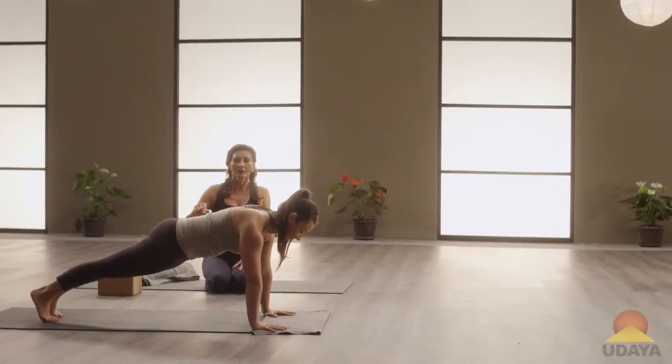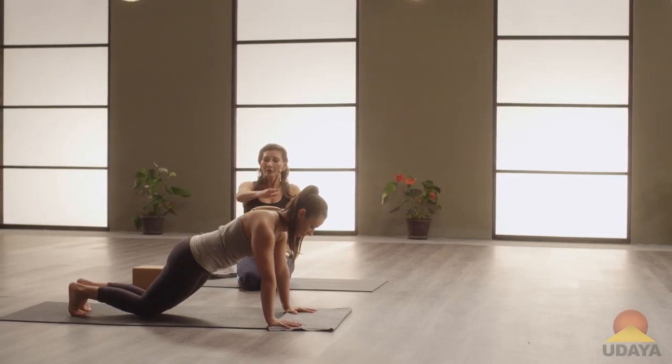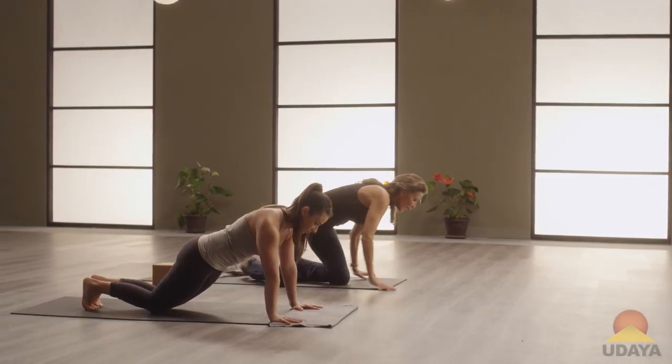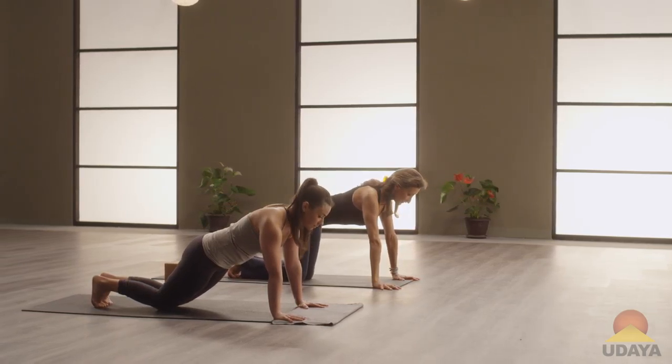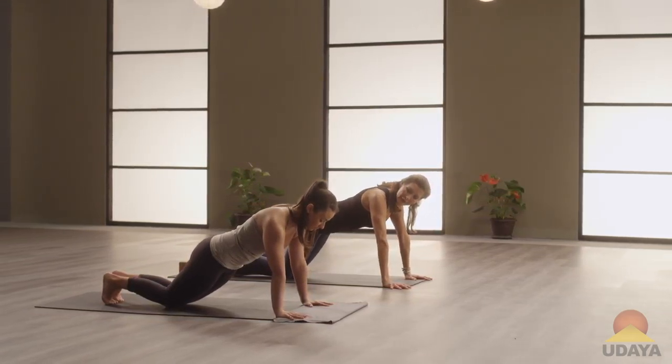With her exhalation, she's going to bring her knees to the floor, and you stop. Notice that there's still the shape of the plank — it's a bit of a diagonal. It's not back to where we started. It's just lowering the knees downwards.